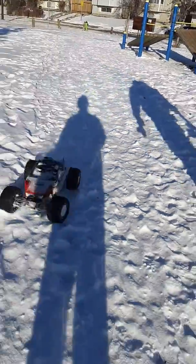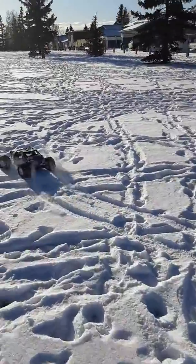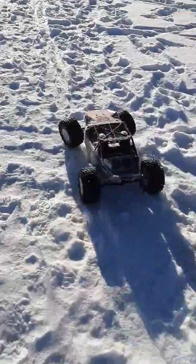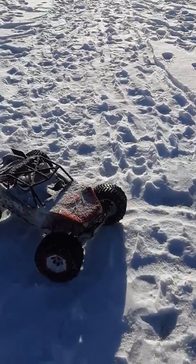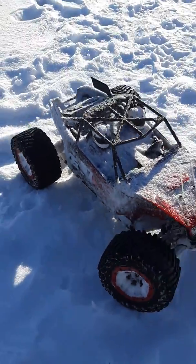I'll come at you guys with another video when I charge my LiPo batteries for my Axial Yeti, because they're a little drained. Bye for now, thank you!